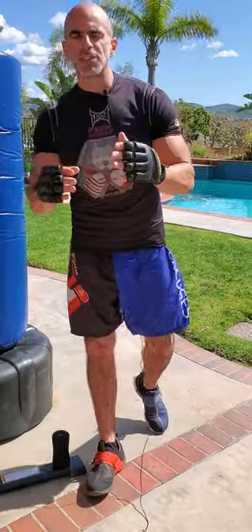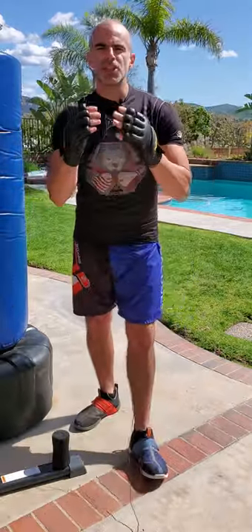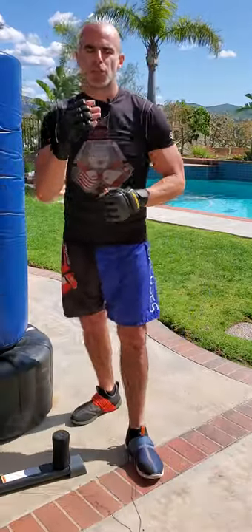We're going to continue the non-contact defense counter punching with our ducks into our hook. So we're going to go duck, duck, three, four.